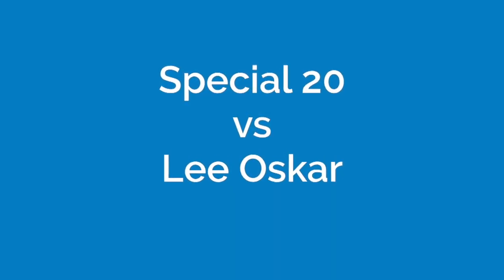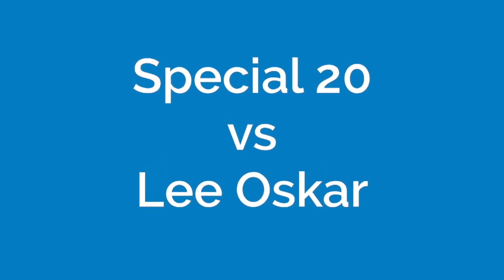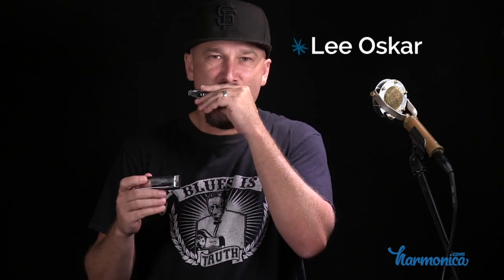Let me grab my Special 20 and let's hear how they sound compared to each other. Here is the Lee Oscar playing in a chordal style. And the Special 20. Now let's try some single notes — here's the Lee Oscar, and the Special 20. They sound very similar to each other and they're both great harmonicas.